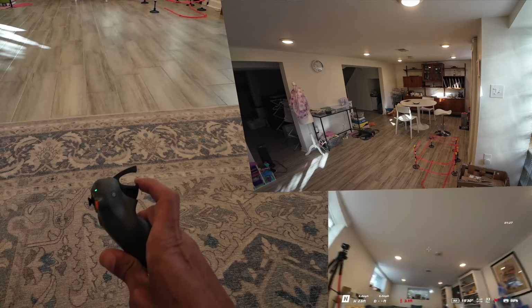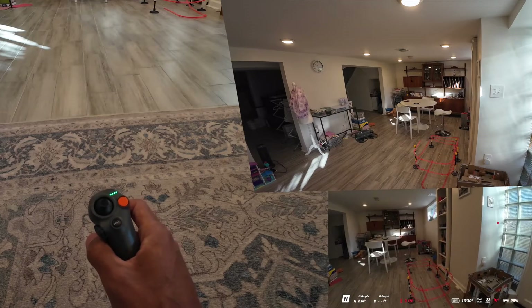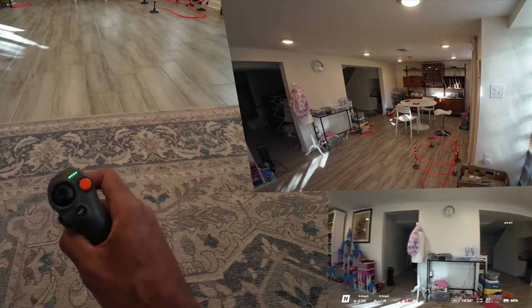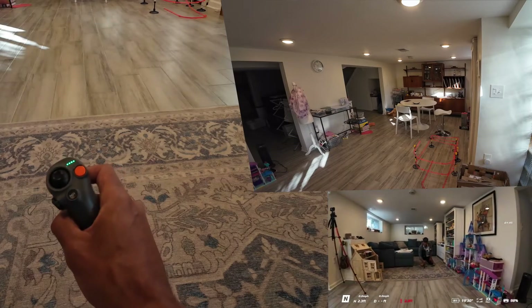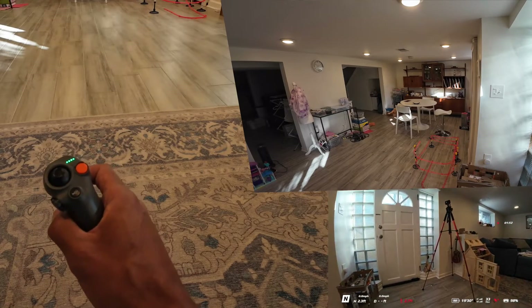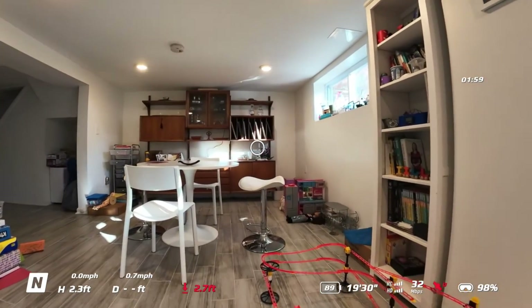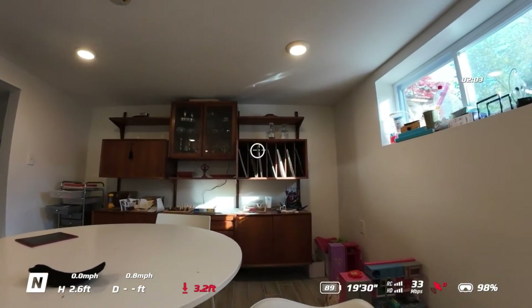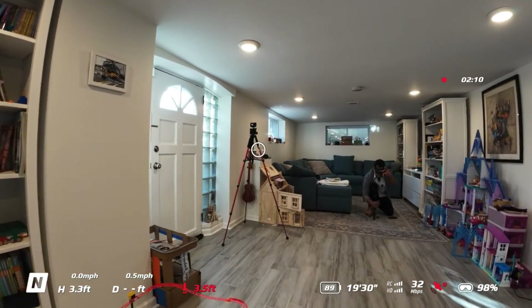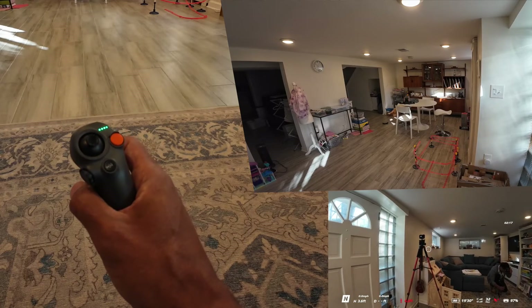Now if I give it some throttle — not full throttle — I'm going to go that way, then turn it around. I'm going to see if I can get to the other camera. Camera one, camera two — let me go back that way. Good lighting in here considering it's not very bright. I'll swing around and see if I can get in front of the camera — stop right about there. See where the drone is? Kind of neat.